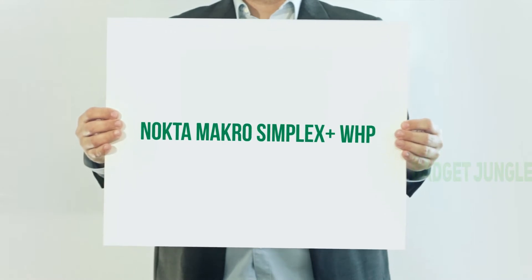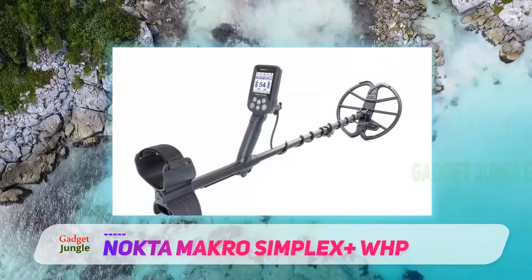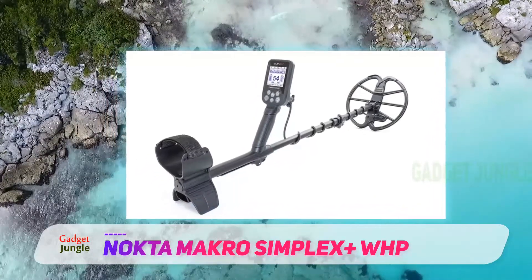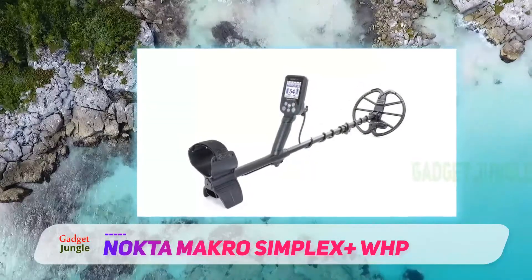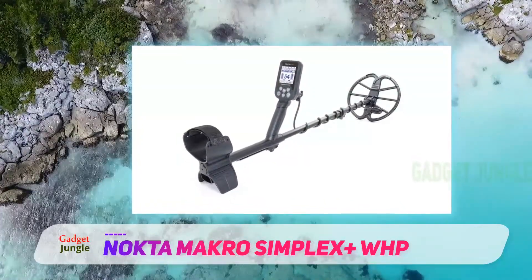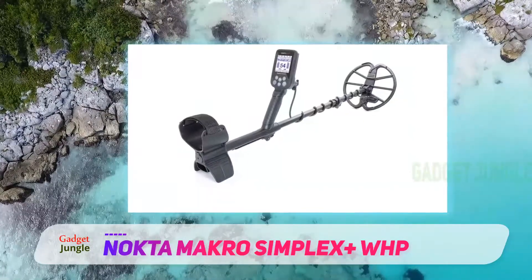Onto a solid mid-range contender in the beginner market: the Simplex Plus from Nokta Makro. We've chosen this device for its ease of use for both out-of-the-box novices and hunters who know a little bit more about metal detection. The Simplex Plus is also fully submersible up to 10 feet, so if you're thinking of underwater treasure hunting, this is the metal detector for you.